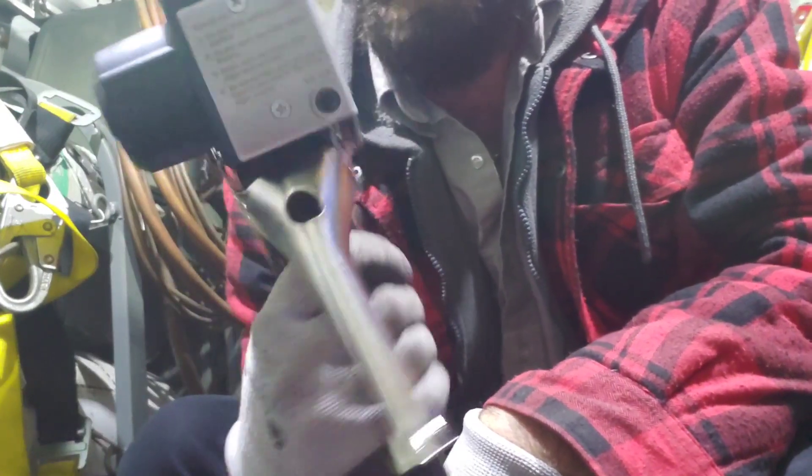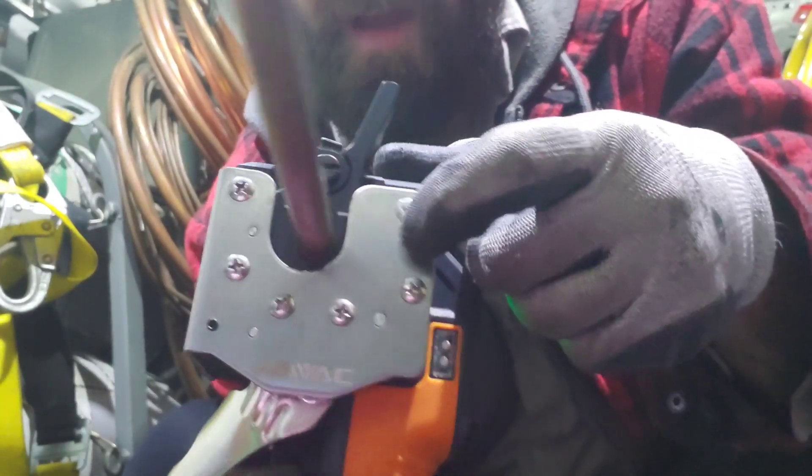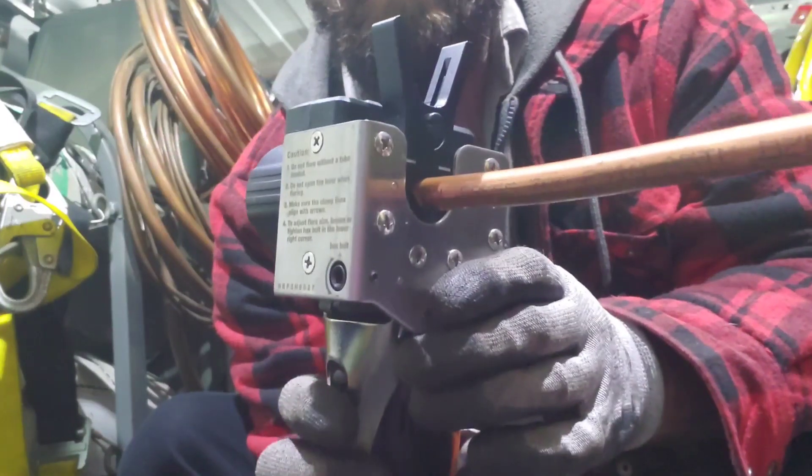We grab the handheld device with our assembly ready to go, and insert it into the machine. There are two arrows — one on each side. The two white lines on the flare block have to be lined up with those two arrows. Once they're lined up, we squeeze the trigger and lock it into place. Once we do that, we're ready to turn the machine on and make the flare.